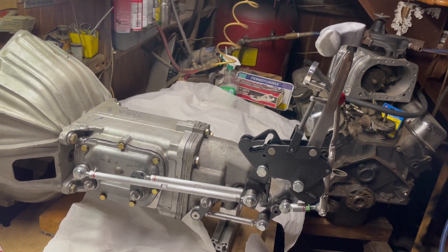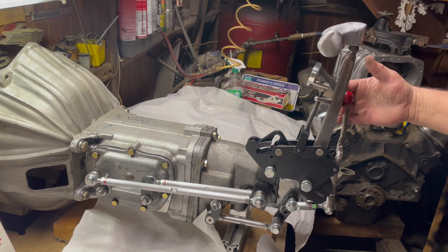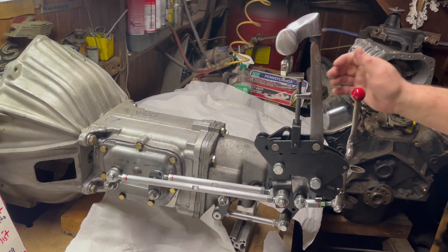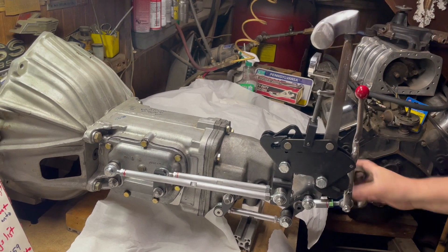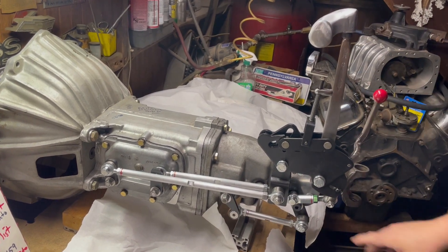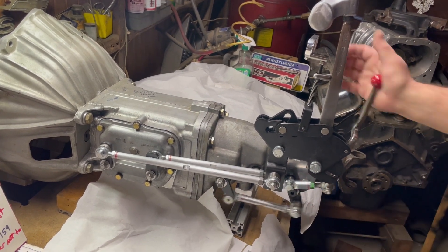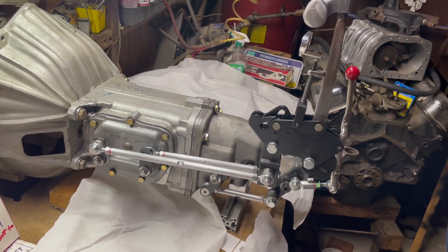The Mr. Gasket V-gate shifter has a safety feature where you cannot put it in reverse while in any gear. We'll go to neutral and put it in reverse. Notice the toggle mechanism — it is a heavy-duty toggle mechanism, all heim joint, no bent rod.